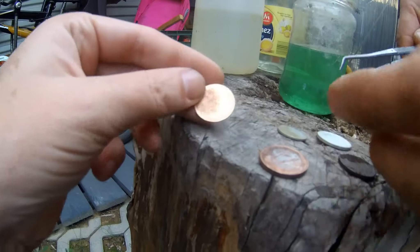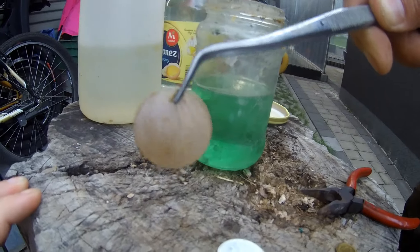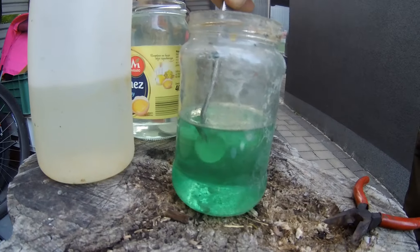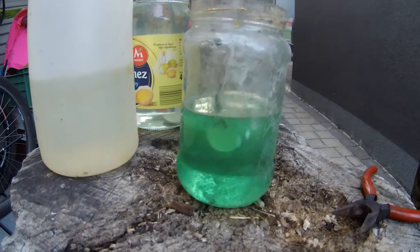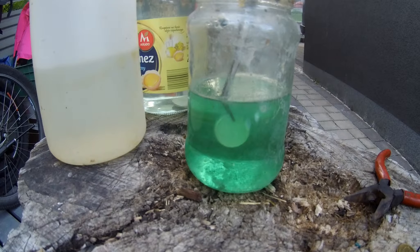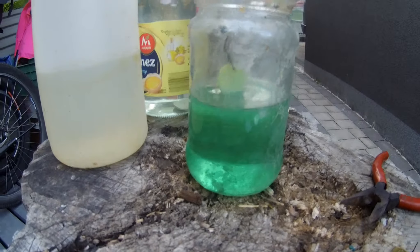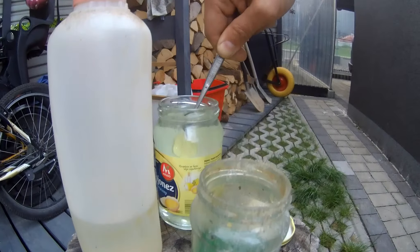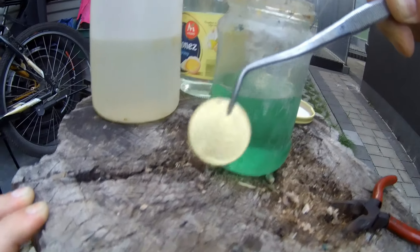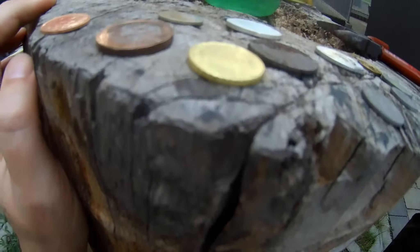Now we're doing the Euros. That Euro's seen better days — looking pretty bad, no colour, no shine in it. Look at that! That is just unbelievable. That is just out of this world.